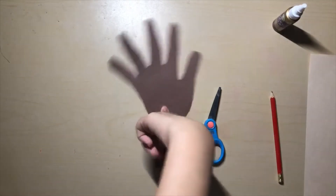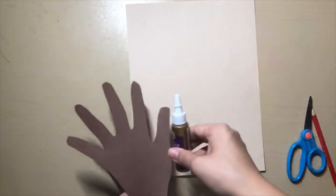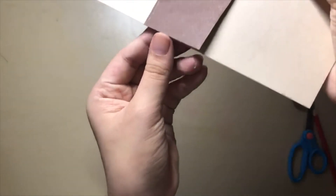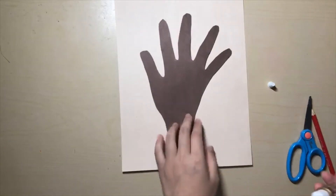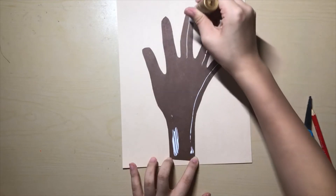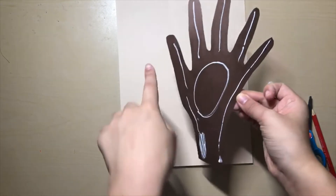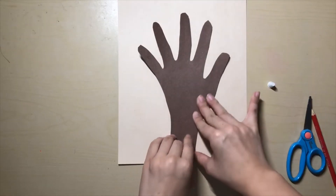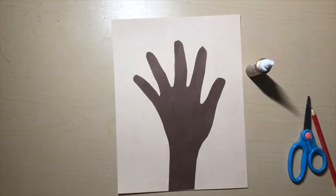After you have finished cutting out your hand, take your cardstock paper and use your glue to glue your hand down onto the paper. Make sure that the edge of your hand and the edge of this paper match up. Put a little bit of glue onto each finger to make sure they stay down. Now match it up very carefully. Please pause the video now.